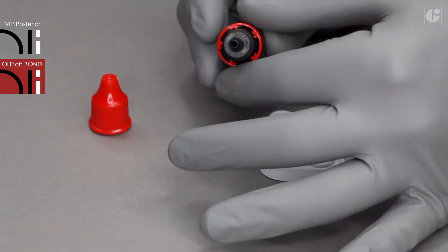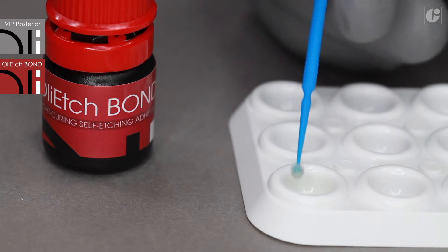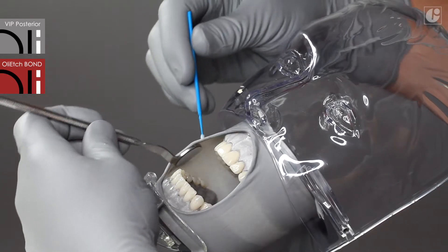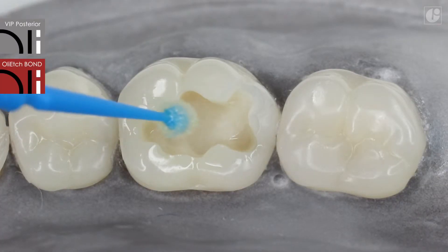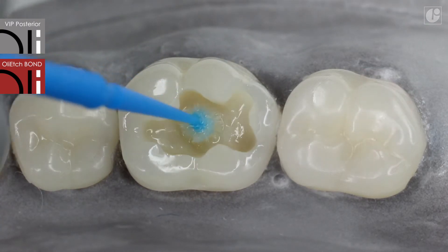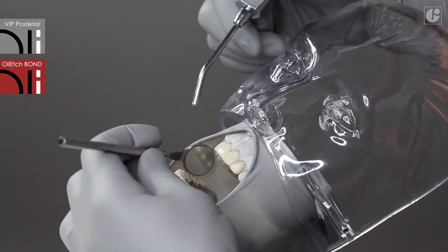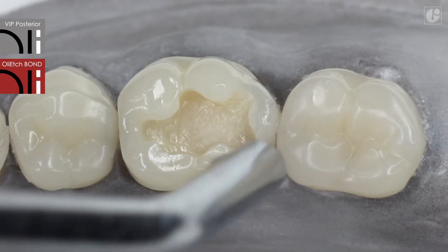Take one drop of the self-etched bond and rub it with a brush into moist dental tissues for approximately 30 seconds. Now dry gently with a stream of air and light cure for 10 seconds.